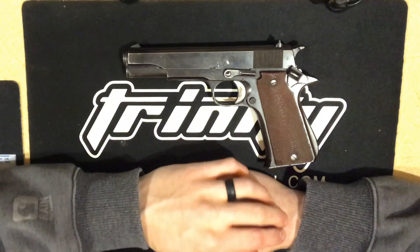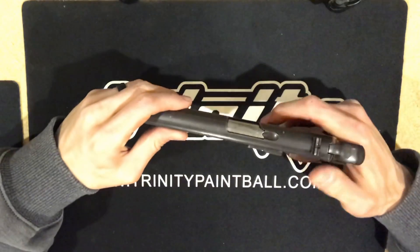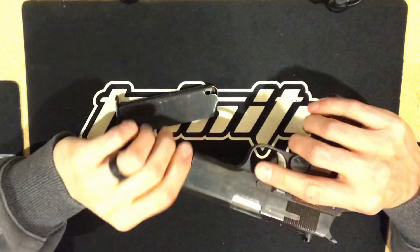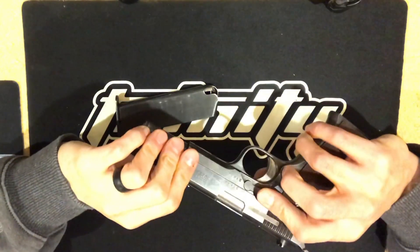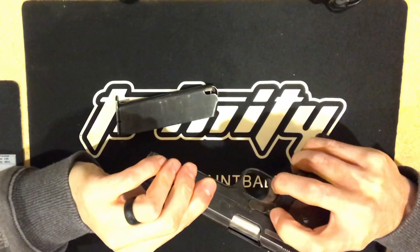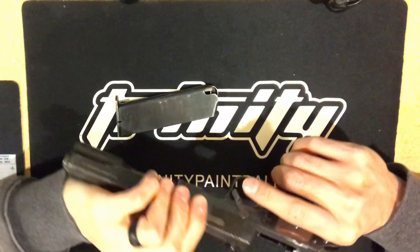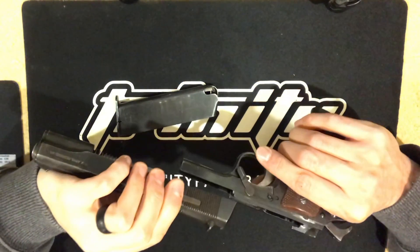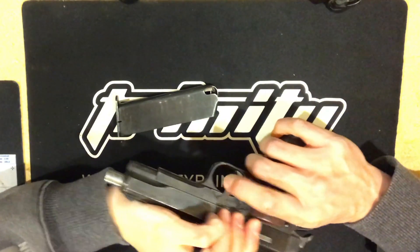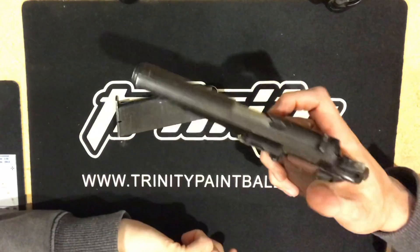I hope you all enjoyed the video. I want to reiterate — because I wasn't very specific — when you are reassembling the handgun, get the lever back and make sure the lever is in the forward position, then let it go home right there and you're good to go.